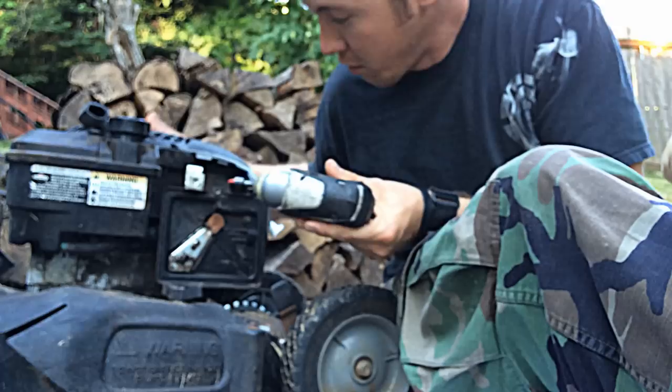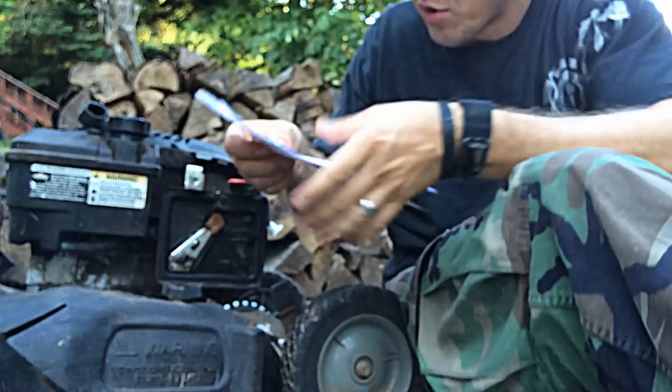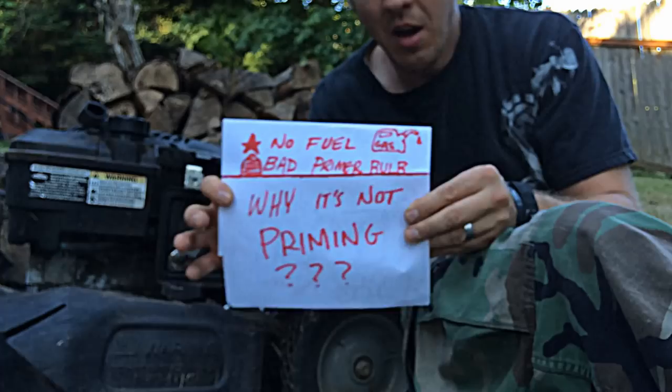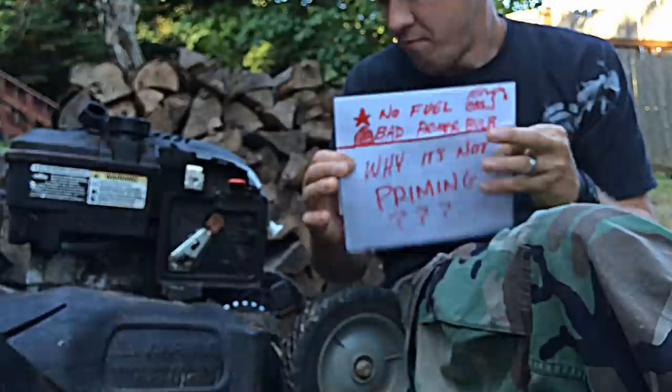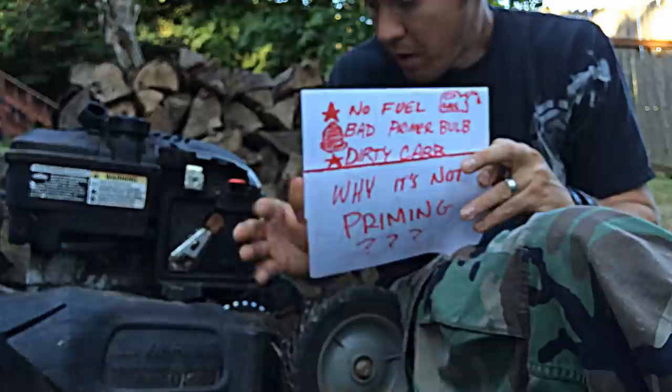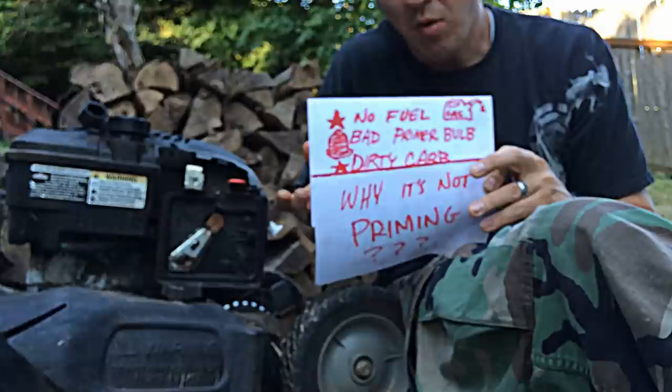The first reason that you wouldn't be priming is because there's obviously just no fuel inside, so check to make sure you have gas in there. The second reason is that you've got a bad primer bulb — you might have a rip or a tear — so inspect it to make sure it's solid, and if it's not, replace it. You might also have a dirty carburetor that's full of gunk, and that's going to stop it, so clean out your carburetor.